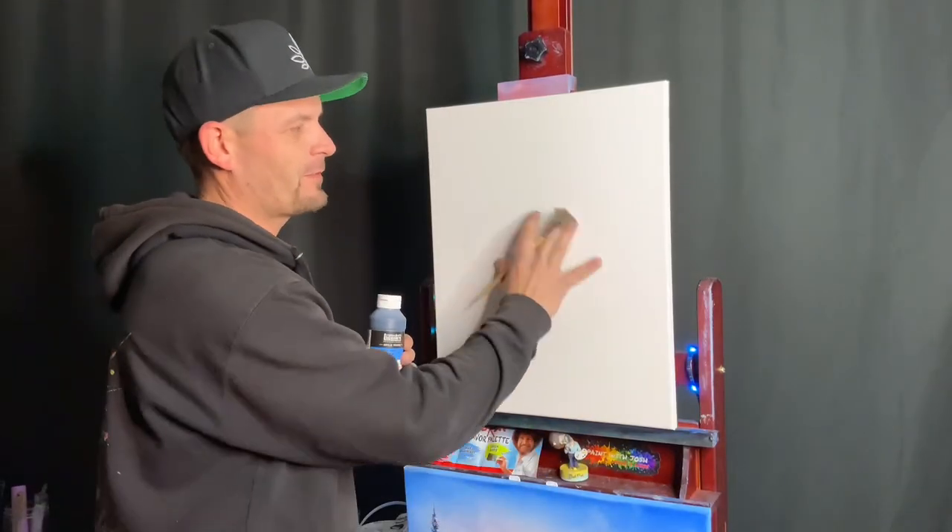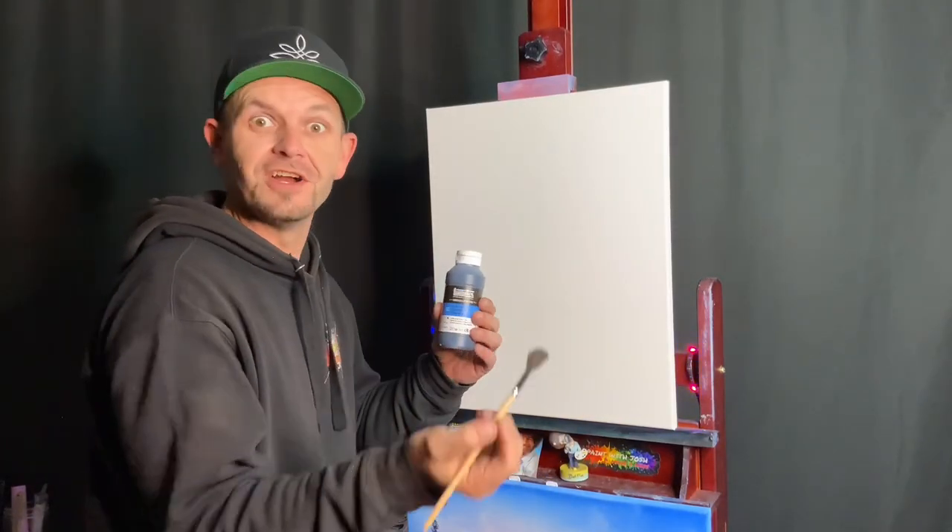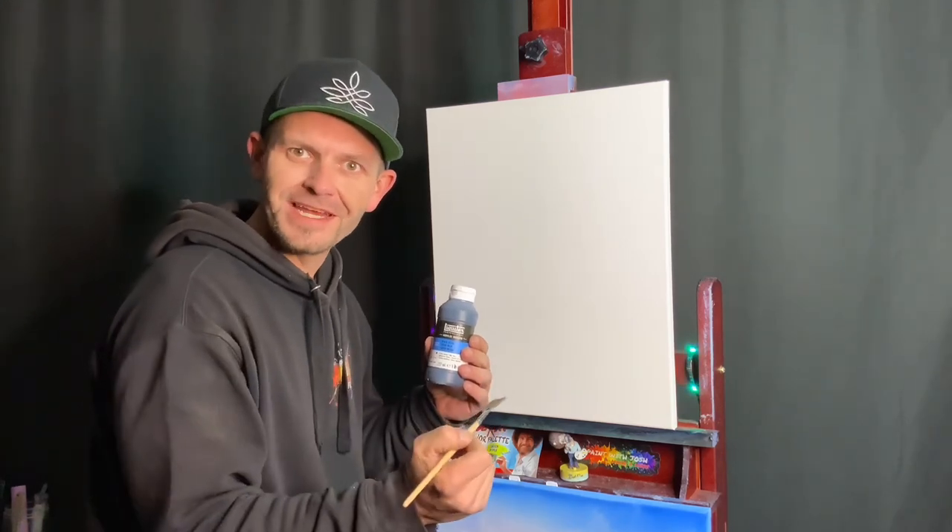Hi, welcome back to Paint with Josh. Today I'm going to show you how we prep our white canvas with black gesso so we can paint the scene that we're about to do right now.